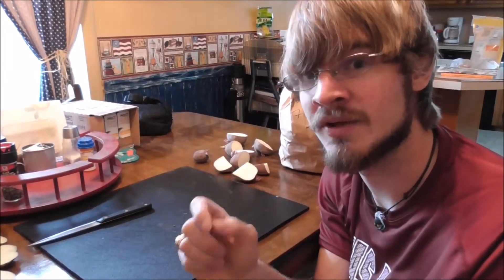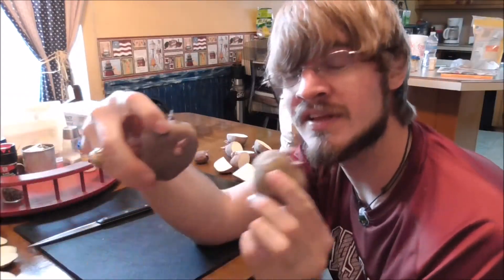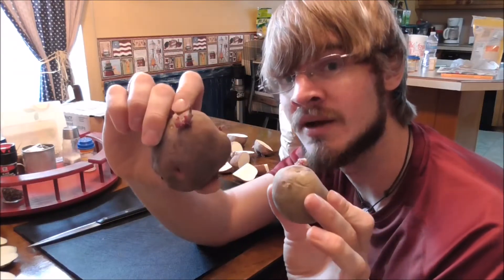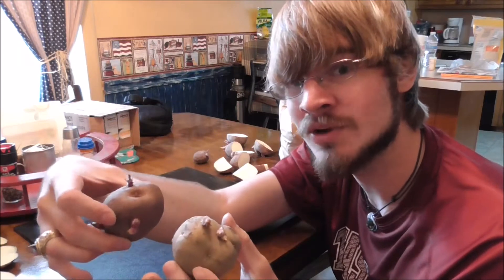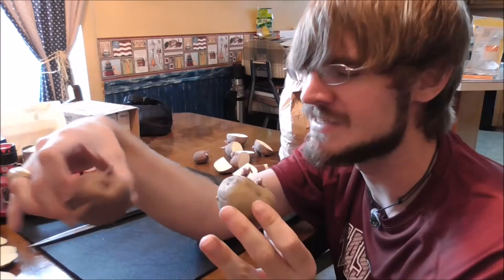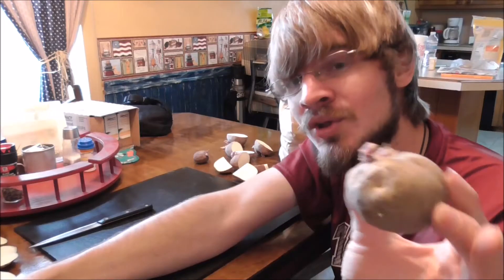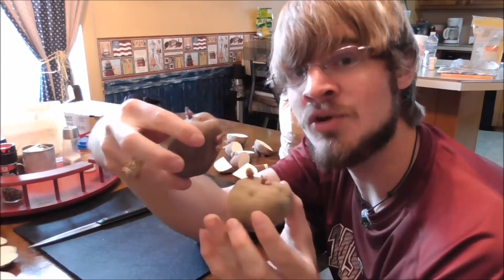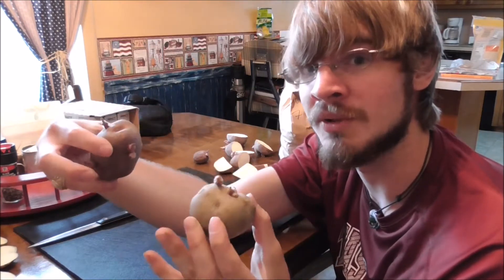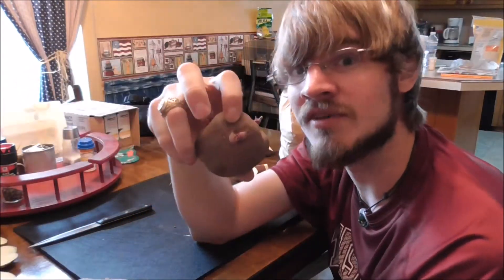The first step in growing your own potatoes is finding a source of seed potatoes — that's a potato that has been sold and set aside specifically for the purpose of growing more potatoes. You can usually find those at your local feed store, or order them online. I've got two different varieties here: Yukon Gold and Red La Soda. These do really well for my area, but I'd recommend looking up what varieties do well for where you live.